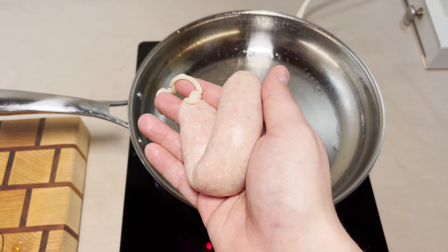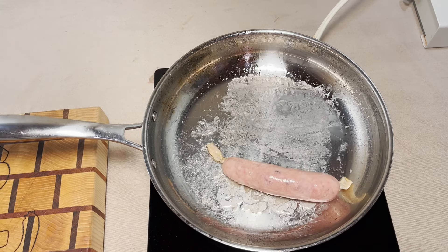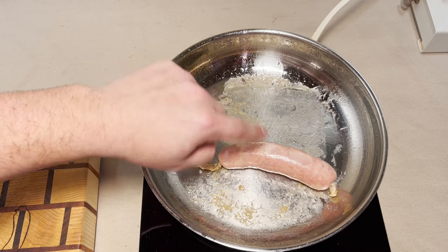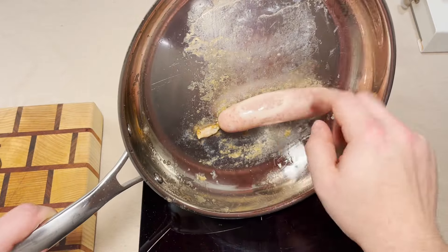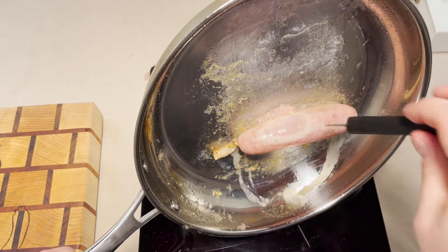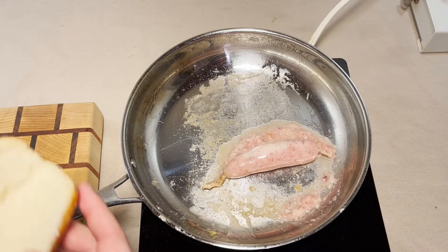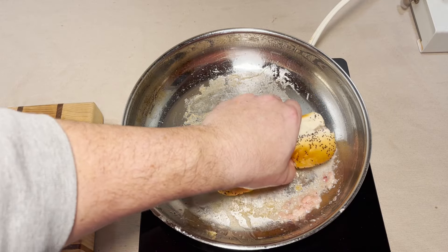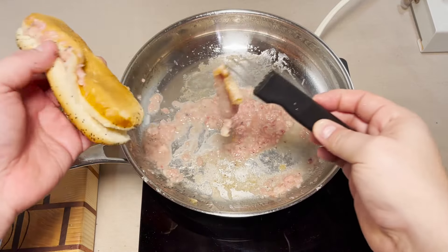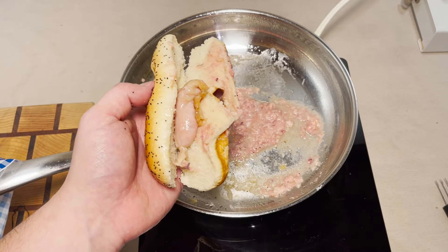It's the same color as my skin — here we go. It keeps rolling. It's stuck to the pan — this is a first. Here we go — it burst! Oh, you've been a problem since we started. We're just gonna scoop it out.